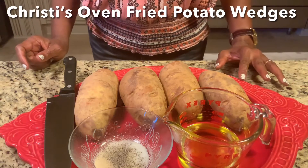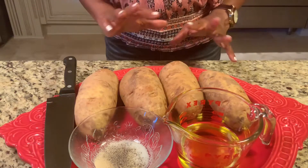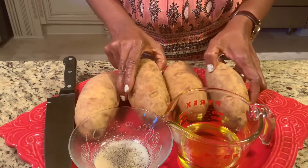Greetings everyone in the name of the Lord Jesus. I am so grateful to be here today to share these special dishes with you. Today I'm going to be making some potato wedges.